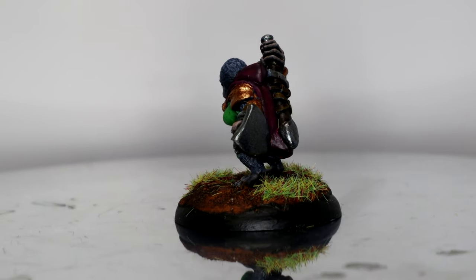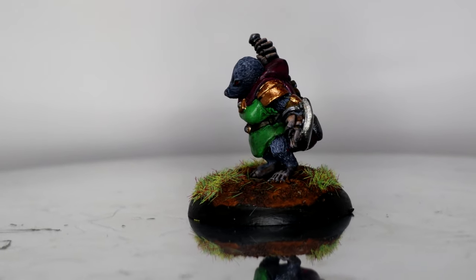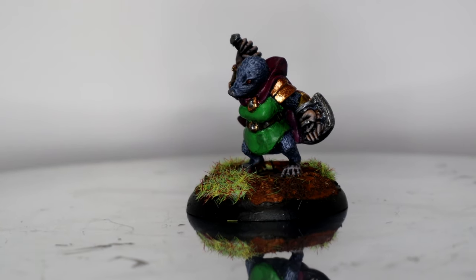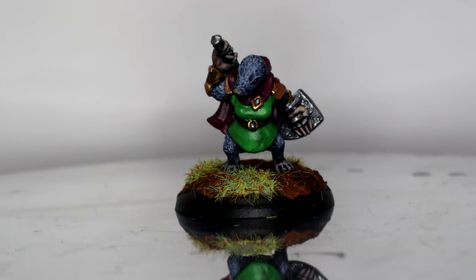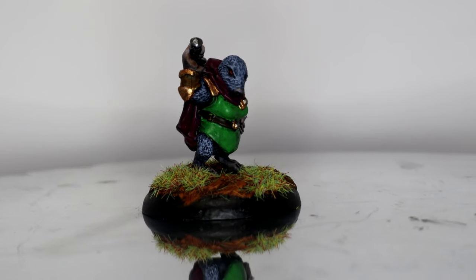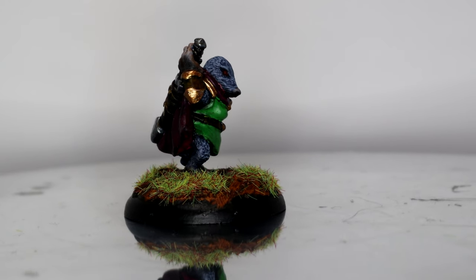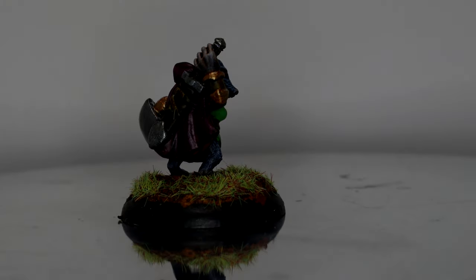That is the finished model - this is the Mole Warrioress for Burrows and Badgers from Oathsworn Miniatures. I did enjoy painting this one; it was nice to have something to get me back into the swing of things, and it gave me a chance to work out my recording setup. A few tweaks and I think it'll be there. Hope you've enjoyed it - do leave a like and a comment down below, let me know what you think, and I will be back as soon as I can with another video very shortly. Until then, stay safe and see you in the future!